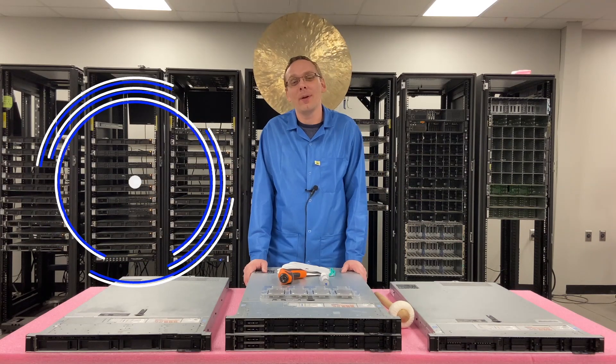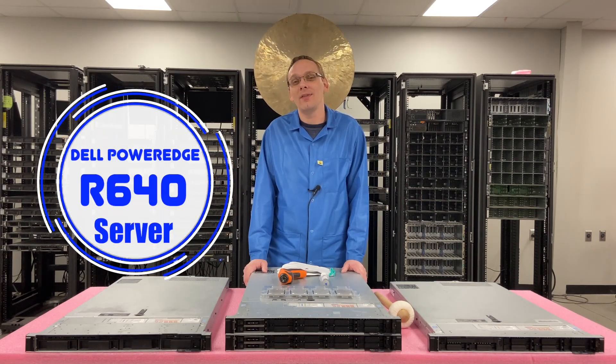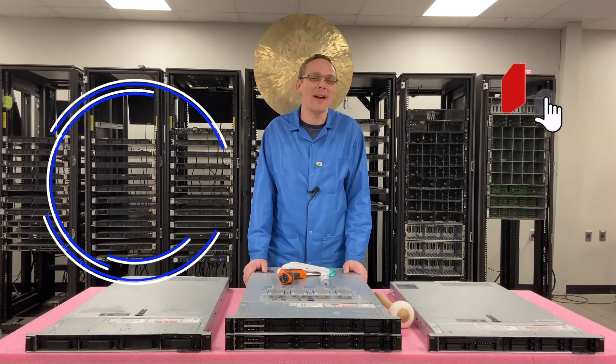Thanks for stopping by today to learn a little bit more about the Dell PowerEdge R640 server. If you find anything in this video useful, click that like and smash that subscribe.